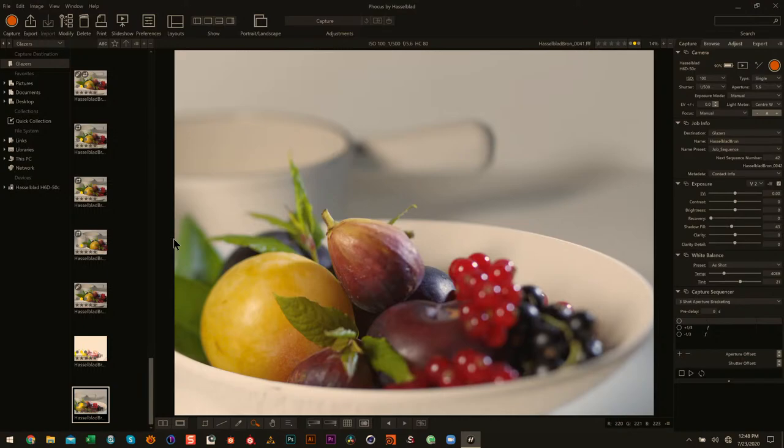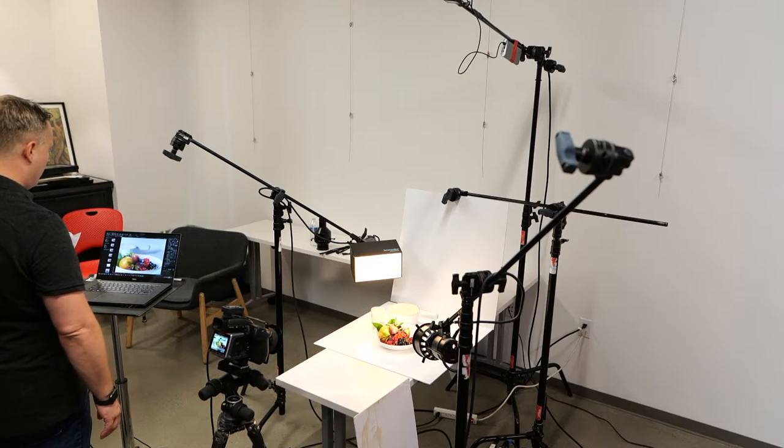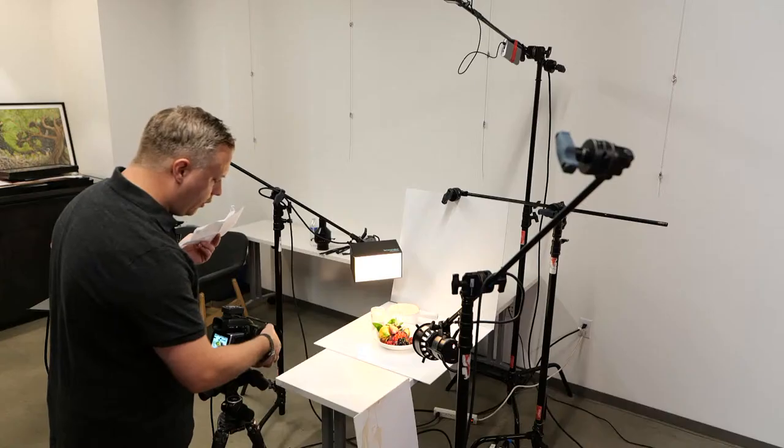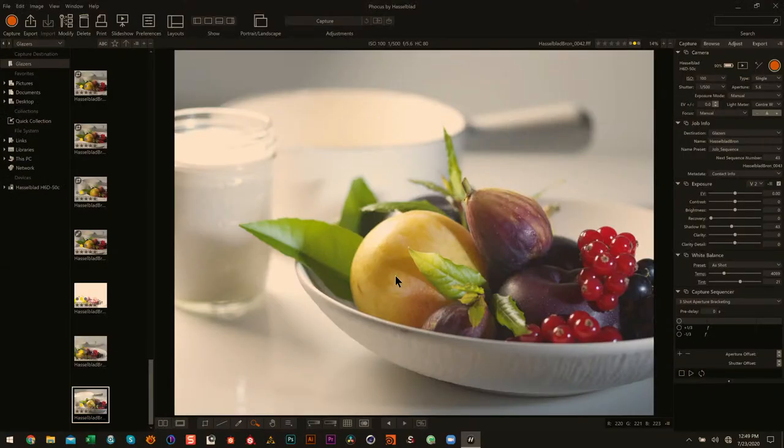Another thing with medium format is the frame is much different than a DSLR. DSLRs have a wider frame. Medium format is a little bit more squared up, which makes it better for a multitude of uses. You're not locked into this really wide format that DSLRs sometimes provide.